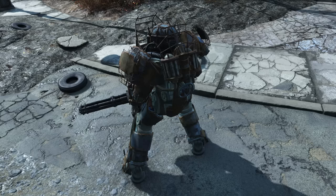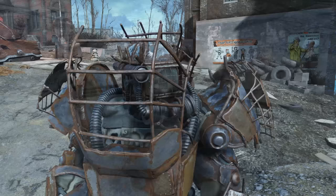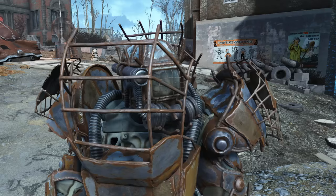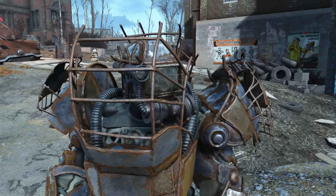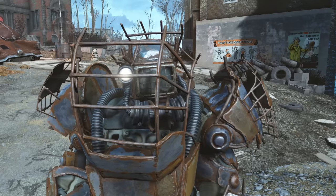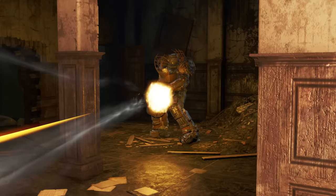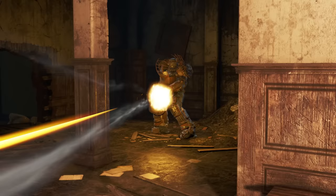Raider Power Armor is a collection of salvaged T-45 and T-51 pieces — a T-45 chest with T-51 arms, and the rest of the armor, legs included, being scrap metal welded together in a mishmash fashion. The helmet does not appear to be from any known model, although it shows some level of expertise, such as the transceiver on the back, reinforcement of the faceplate, protective visor, respirator, and even a flashlight. Due to the nature of the armor it isn't as effective as a full suit, but does provide significant protection compared to the usual rags raiders wear, allowing those capable of modifying a power armor harness to wreak havoc against settlers and local militia.